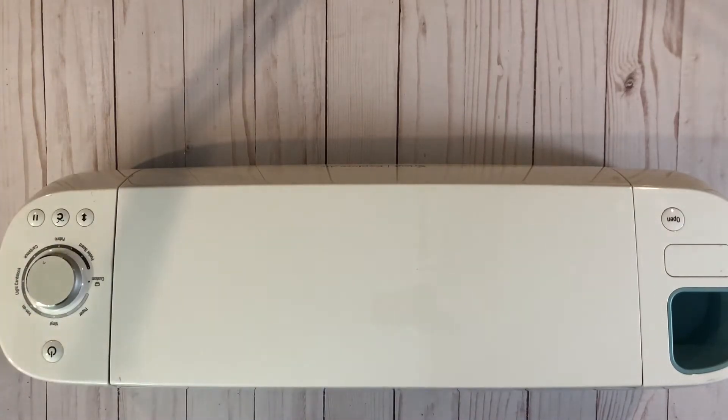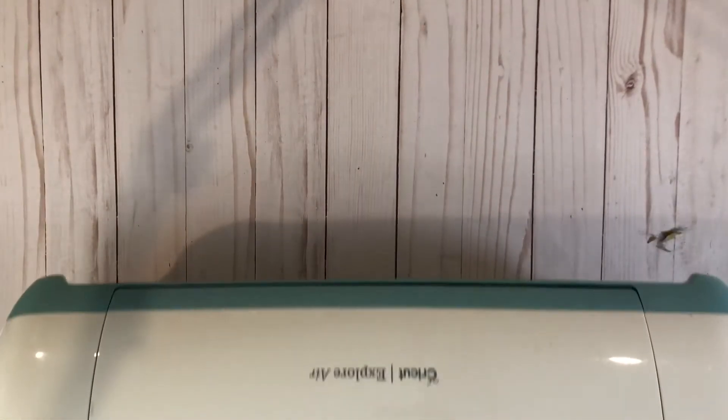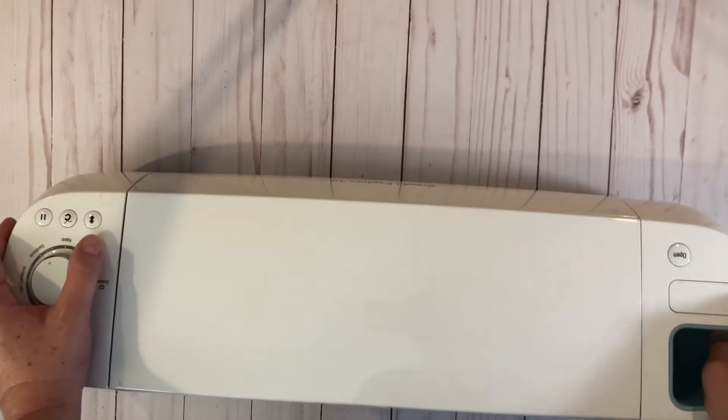It is used but it's in great shape, so let me show you a little bit about it. Here's what it looks like — there's the front so you can see it's a Cricut Explore Air. There's the color, it's that blue color. It works great. I upgraded to a Cricut Maker, so that's why I'm selling it.